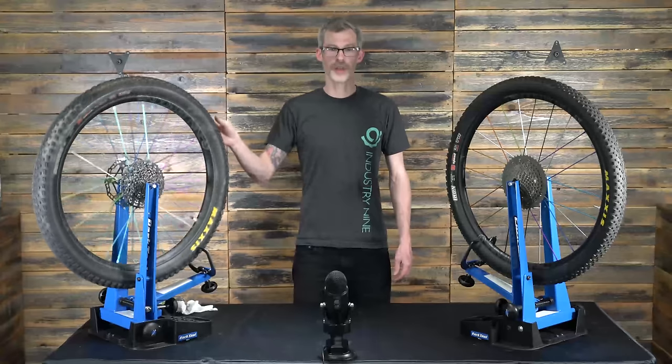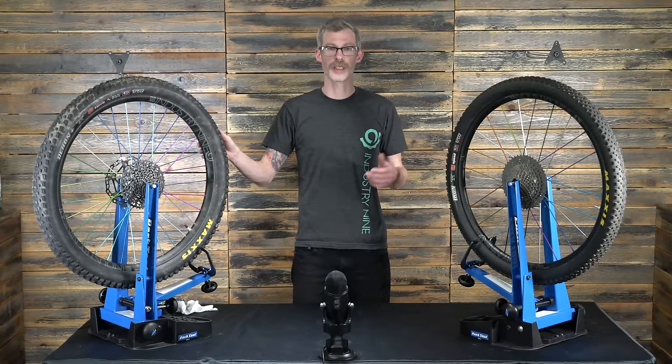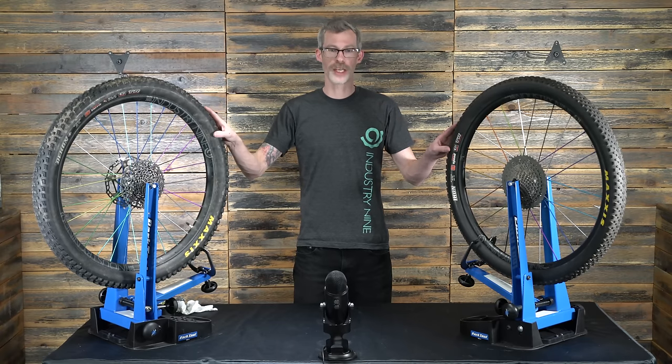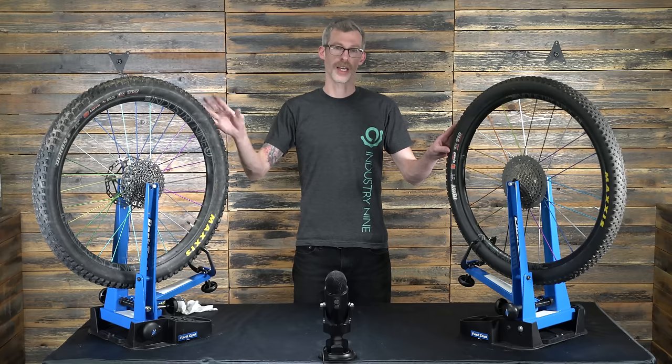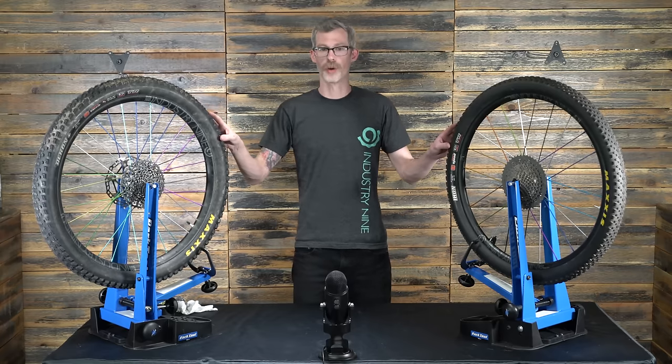Hey guys, Gary here with Service for i9. We've been getting a lot of questions lately on the differences between the sound of the old Torch hubs versus the new Hydra. So we're going to do a quick test to show you the difference in sound and how you can alter that sound or tune it with some different grease or oil.